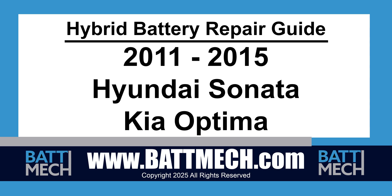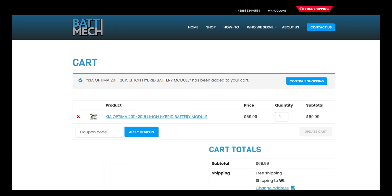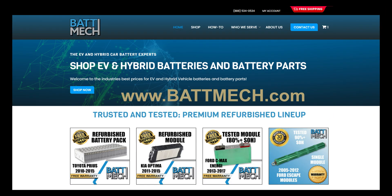This hybrid battery repair guide video is for both the 2011-2015 Hyundai Sonata as well as the Kia Optima of similar dates. You can also use this video guide to replace single modules with refurbished BATMEC modules available on our website at batmec.com.